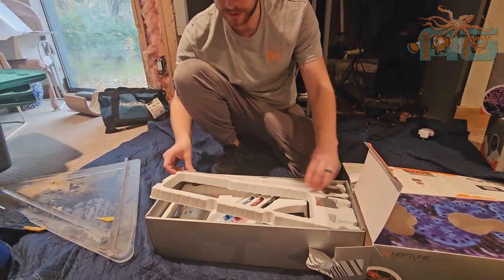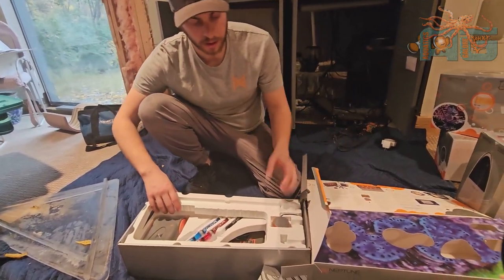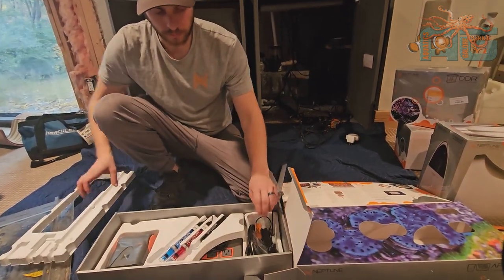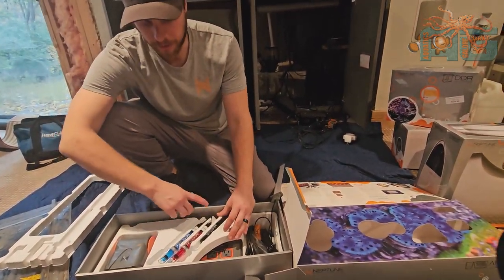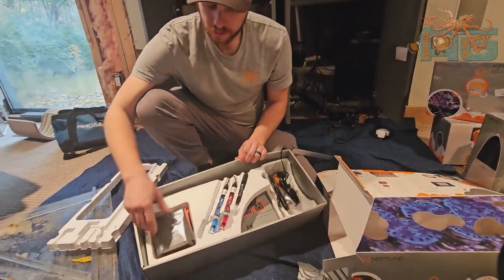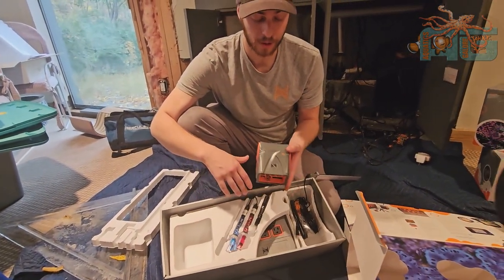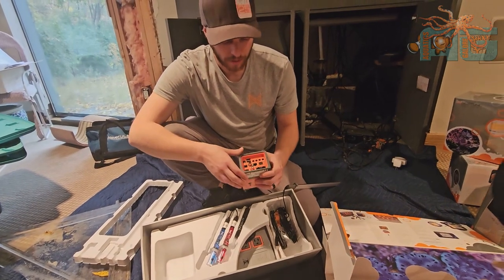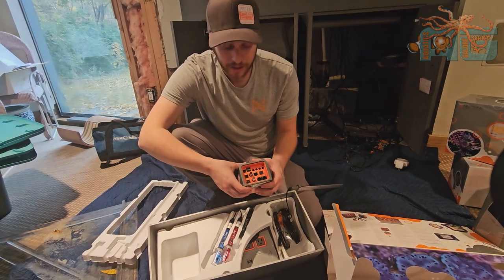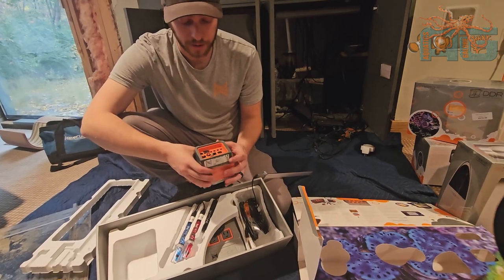Like I said, this is the water level sensor and then this guy right here is the leak detector. And then we have the three probes that I was talking about earlier. This is the brain of the Apex — this is actually the main thing that controls everything. Basically you have all the ports here and it is about as high-tech as any other computer out there, because of all the programming you can do with it.